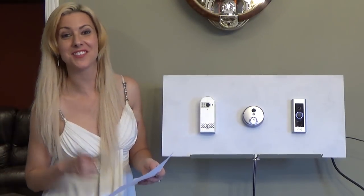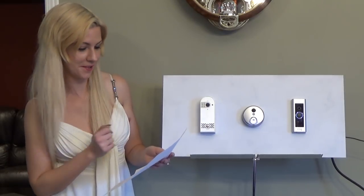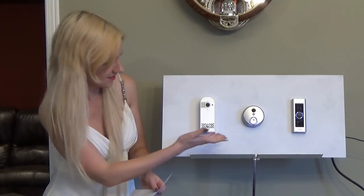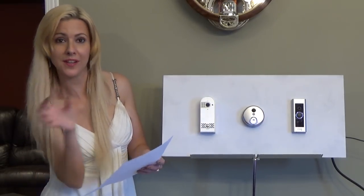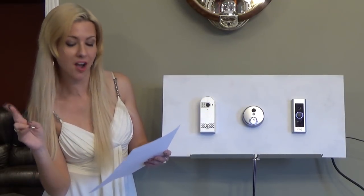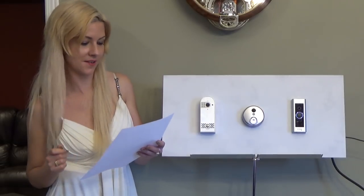Now first I'm going to mention what they all have in common. They're all easy to install. You are also able to utilize all of these with your Android and your iPhones. They also have two-way audio so you can talk to whoever is at the door.